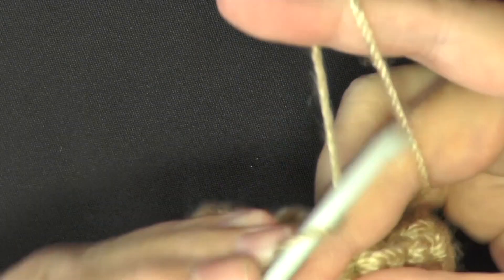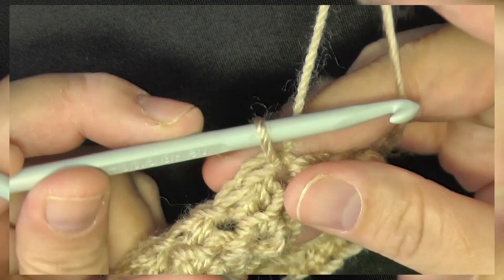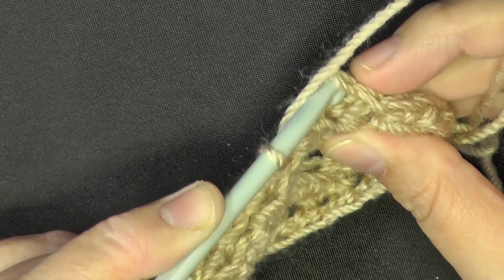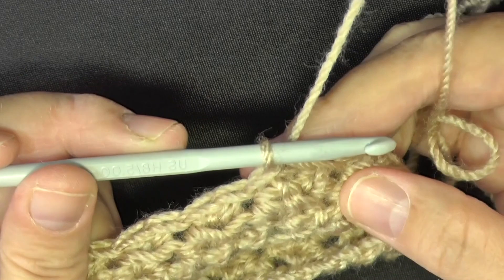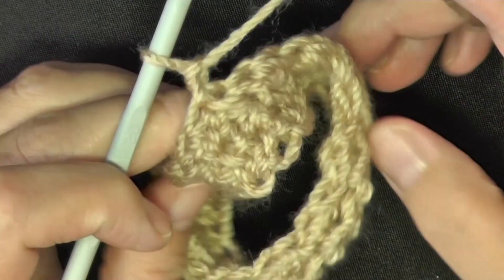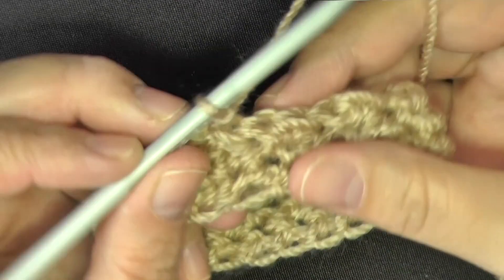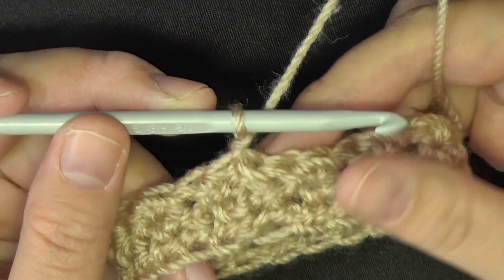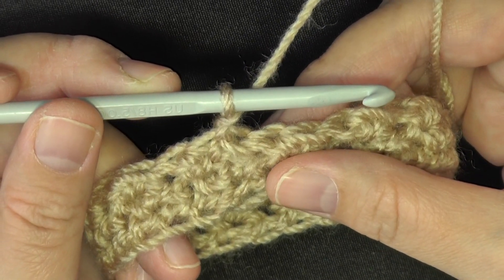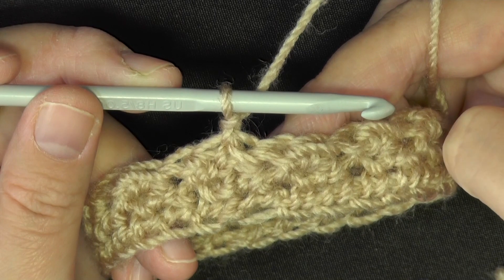Continue with your half double crochets and slip stitches. When you get back to the beginning, slip stitch in the beginning stitch — which will be a half double crochet — then chain one and turn your glove. Now it starts to get a little interesting: you need to check every round to ensure your moss stitch is consistently going the same direction.